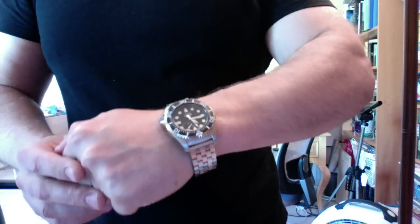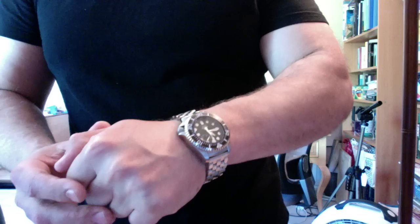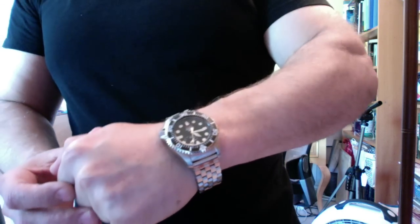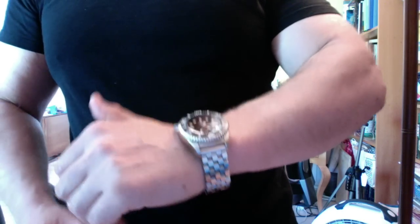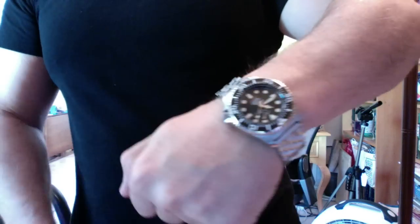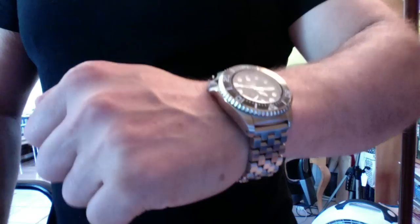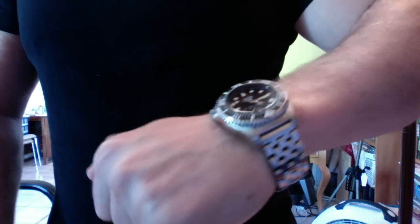I'm giving you this wrist shot — not because we're bowing down to vanity or self-aggrandizement. The reason is that the big lugs on the Orient Saturation Diver probably give it, of all my watches, the best wrist presence of any watch that I own.